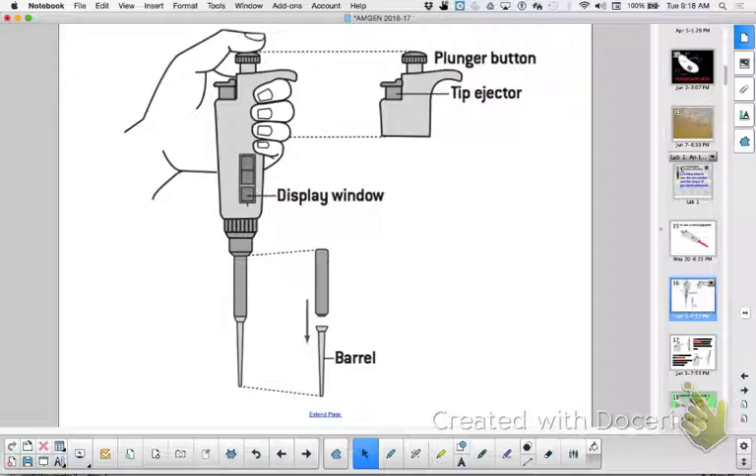Remember, you can hold it with your left hand or your right hand — it still works. One of the first things about the plunger: when you push down to that first stop, you can hear it. When you push down to that first stop, you're pushing out a measured volume of air. Then you go into your solution and when you release it slowly, you're sucking up that much fluid to replace the air you just pushed out.